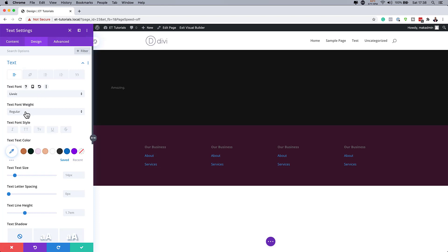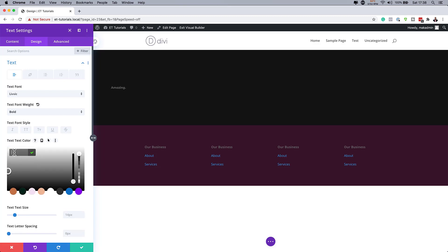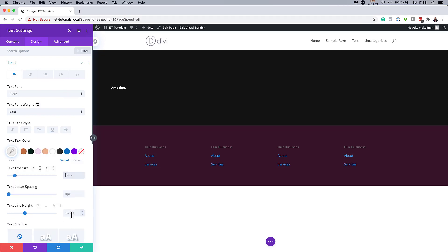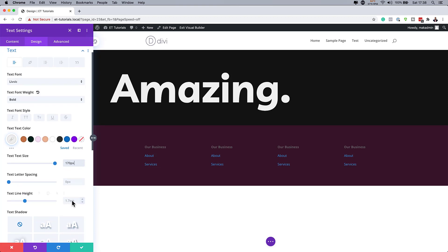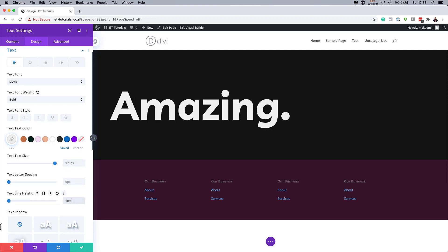I'm going to head over to Font Weight — it's set to Regular by default, so we want it nice and bold. Then we're going to add our color. We want something that stands out from this dark background, so I'm going to come over to my color picker and paste my color value. Now the text is much easier to read. But we also need to fix the size — I'm going to enter 170 pixels. And then on Line Height, I'm going to set this to 1EM.